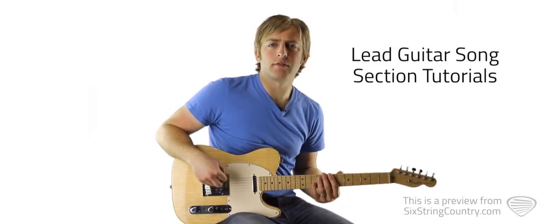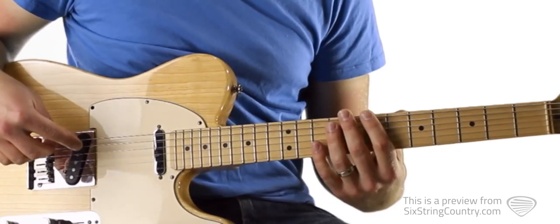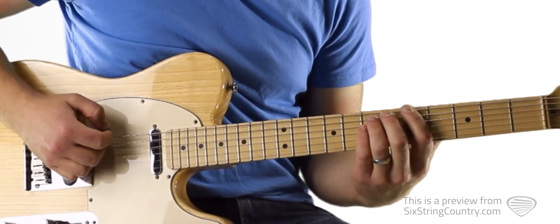First we'll learn the intro, then we'll learn the verse, and then we'll play it all at full tempo with the metronome. Here's how the introduction sounds: 1 and 2 and 3 and...